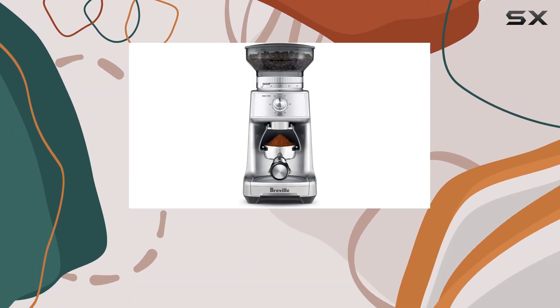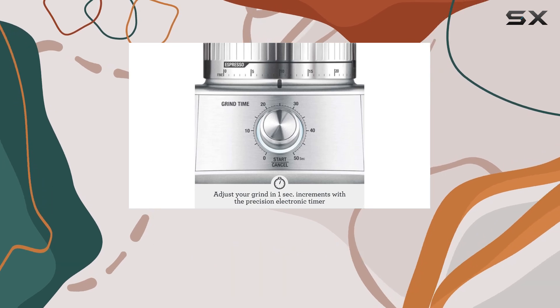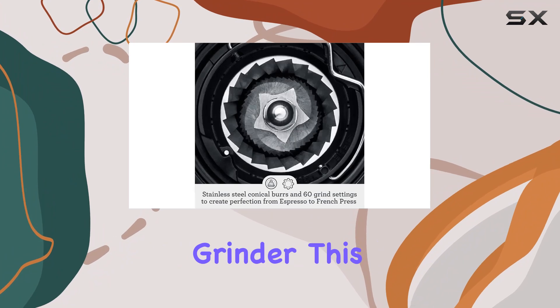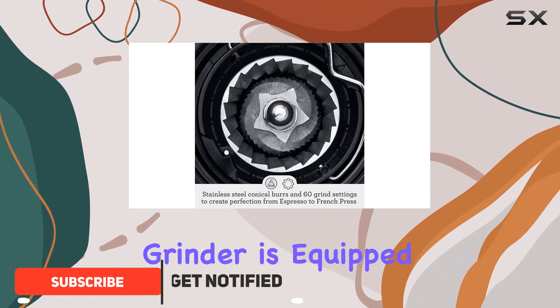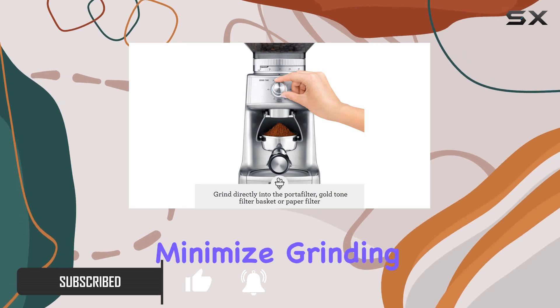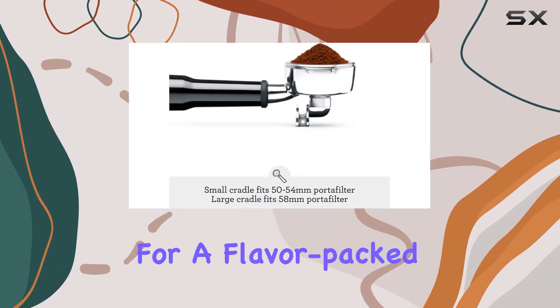Hey there, coffee enthusiasts! Today we're diving into the world of grinding perfection with the Breville BCG600SIL Dose Control Pro Coffee Bean Grinder. This sleek silver grinder is equipped with stainless steel conical burrs that are designed to minimize grinding heat, preserving those precious oils in your coffee beans for a flavor-packed brew every time.